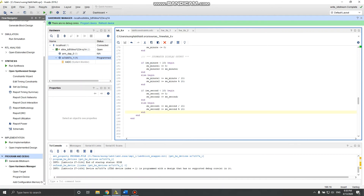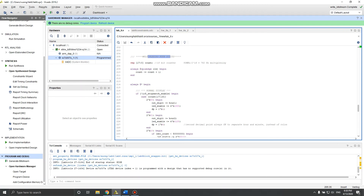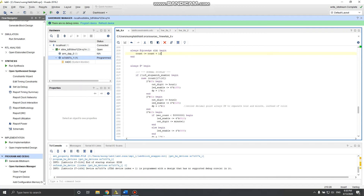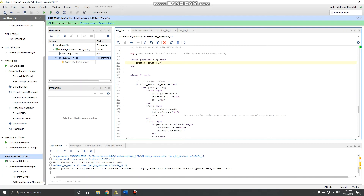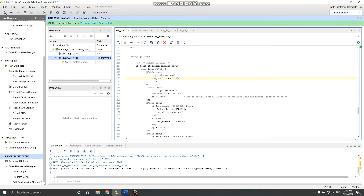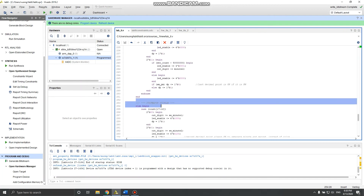The stopwatch display uses the same divide-by-10 and modulo-10 approach to get the first and second digits for minutes and seconds. For multiplexing the four display digits, I use a 17-bit counter — approximately 7 Hz. I tried 20 Hz as in the requirements but it flickered too much, so I used a higher frequency for better visual result. The normal clock display and stopwatch display are handled separately.